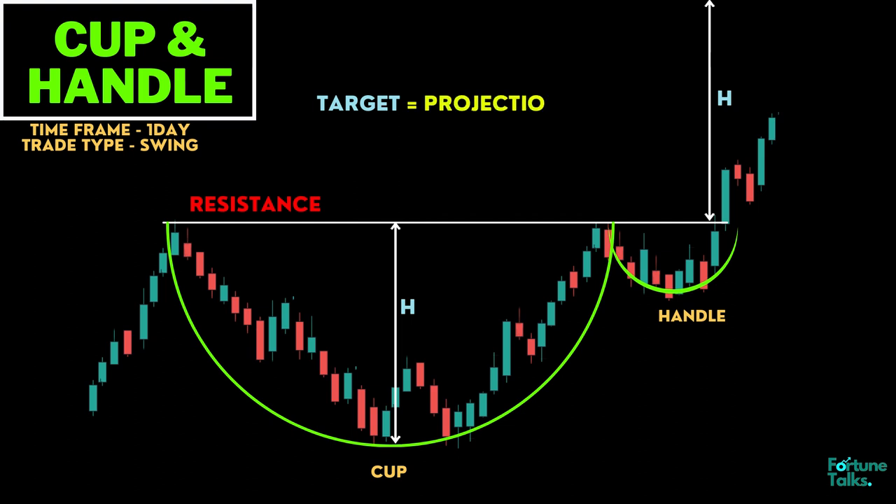The target for the trade is the projection of the price difference between the high and low of the cup, measured from the resistance level.